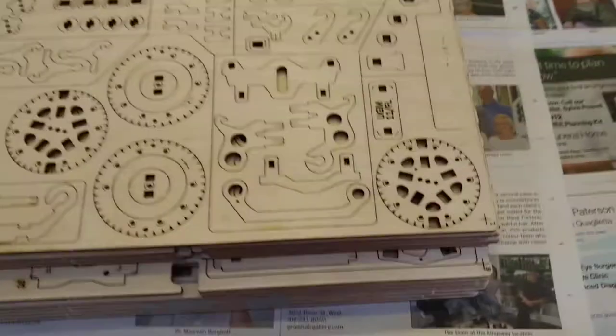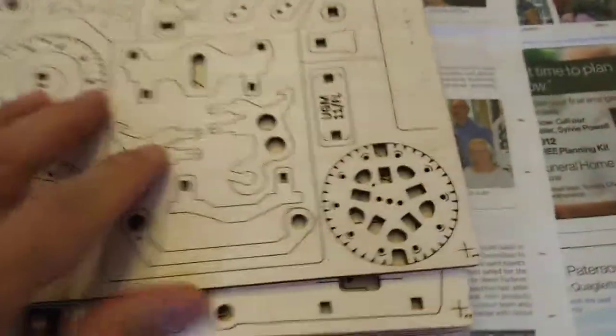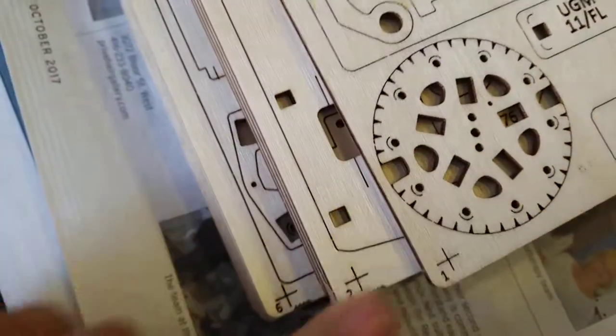So the parts themselves, each one is numbered. 1, 2, 3, 4, 5, 6 — and they correspond to the manual.